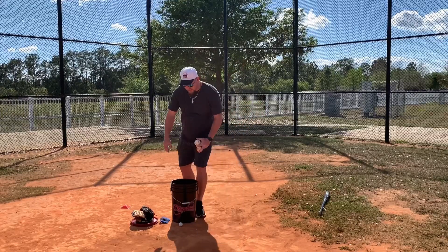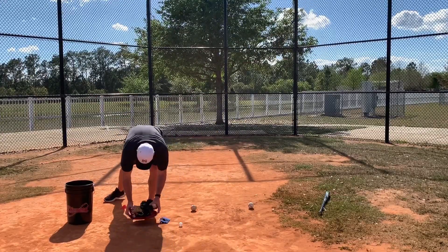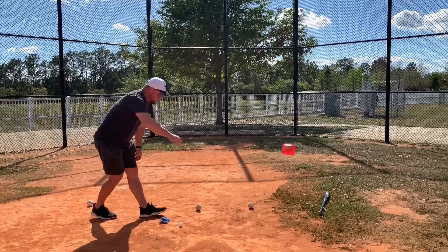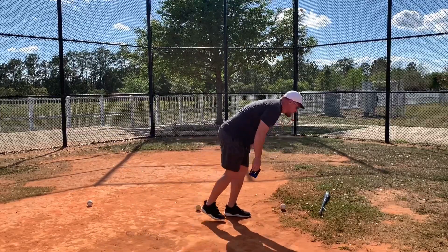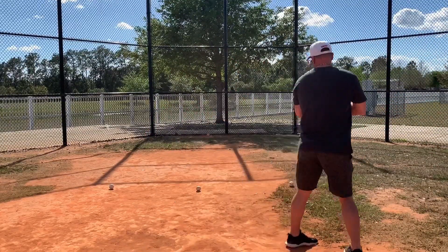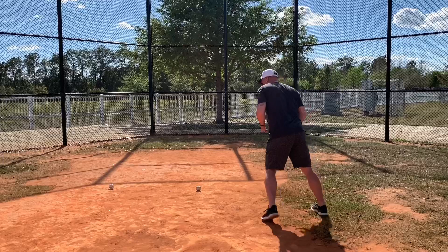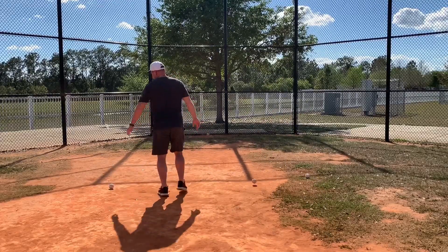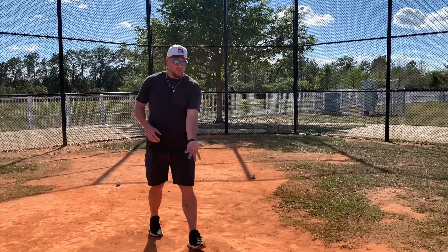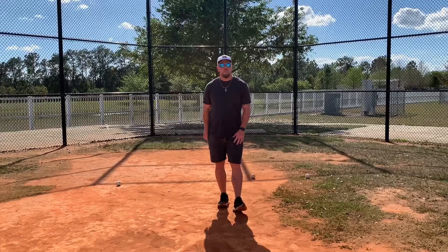The second one is a footwork drill. You can set up some balls on the ground. All you're going to do is work on your footwork around these balls — you can set them up however you like, further apart or in a zig-zag. Then you're just going to come around like you're fielding them, bare-handed, really staying low, trying to get around that ball, with good quick feet and working on your transfer. We got to work with what we got in this time.